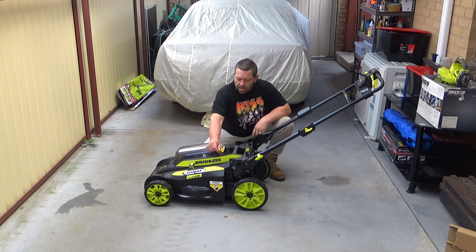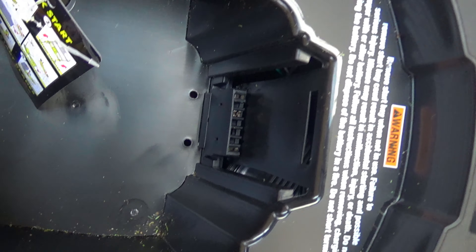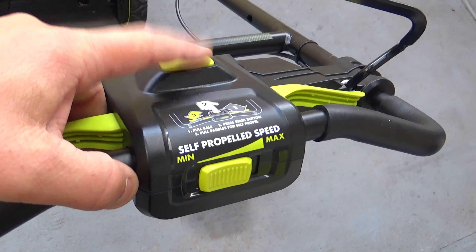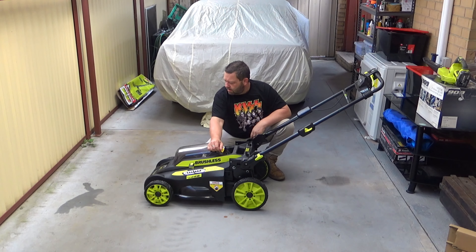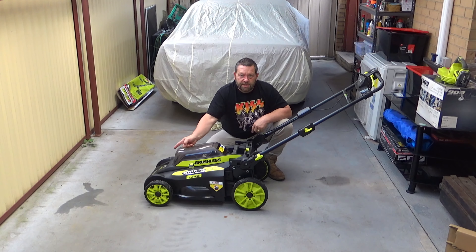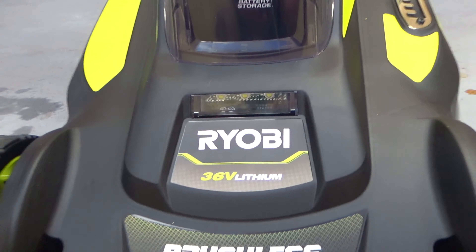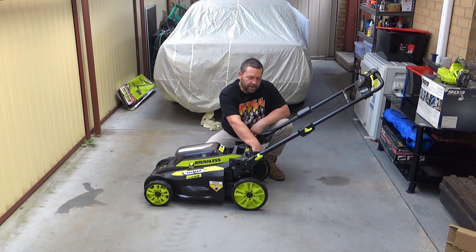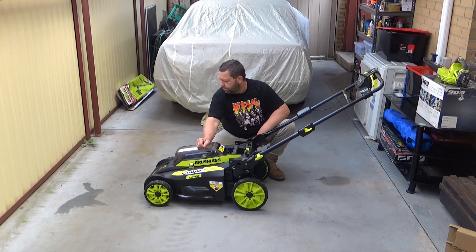Now let's have a closer look. First up, it's battery powered. Second, it's self-propelled — I'll show you that later. You pull the trigger and the thing basically drives itself. Number three, it has LED headlights at the front in case you want to mow at night. And number four, in the back here, you can put either a mulcher or add your bag. I would just add the bag and not mulch.